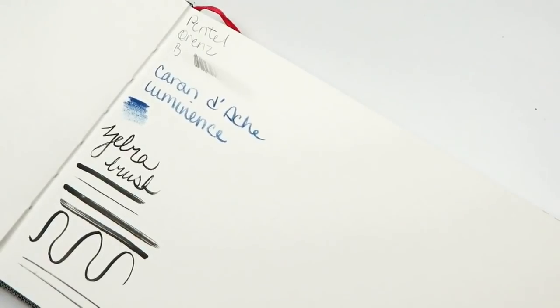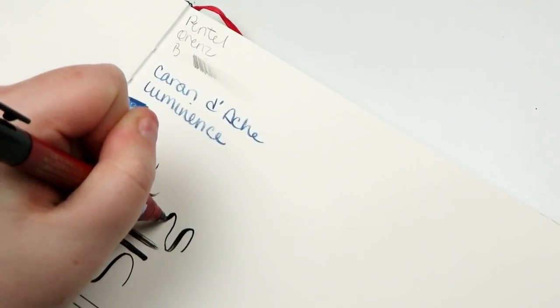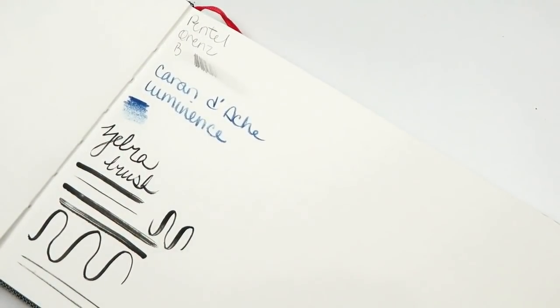This one can also do fine lines. Okay, that was disappointing — I was expecting like a big ol' huah. The small nib side is a little more flexible than the big side, at least the way I write.